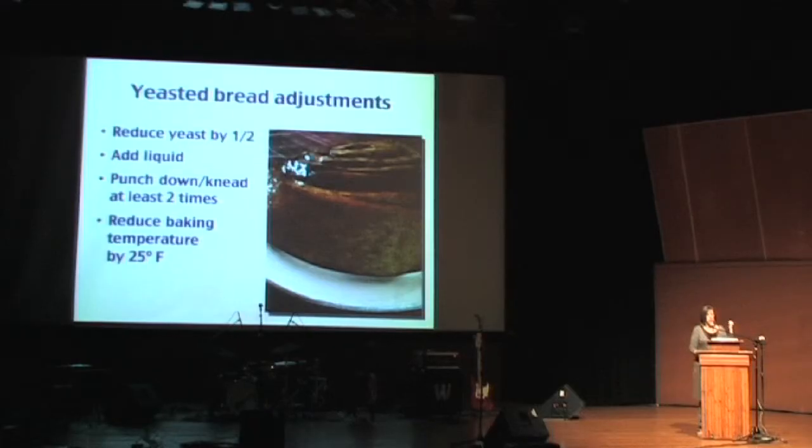Bread adjustments, basically: reduce yeast by half at this altitude, add liquid, punch down or knead at least twice, and reduce baking temperature by 25 degrees.